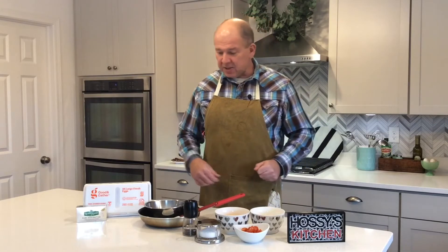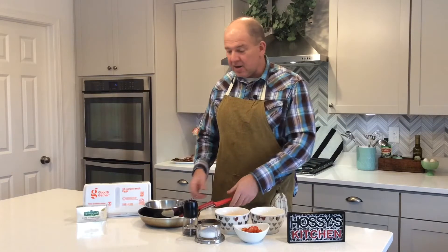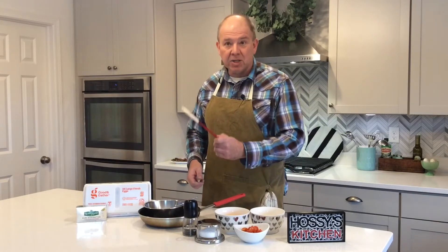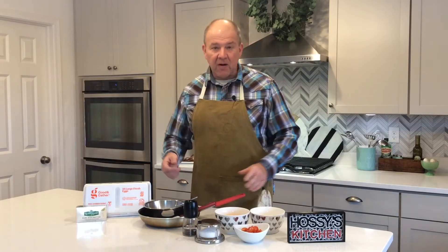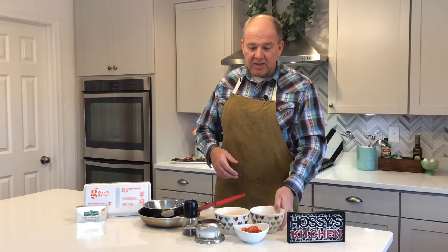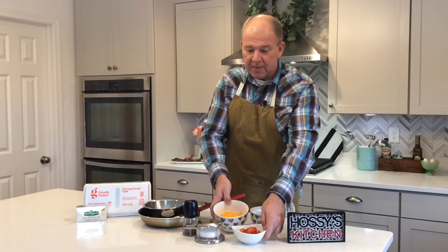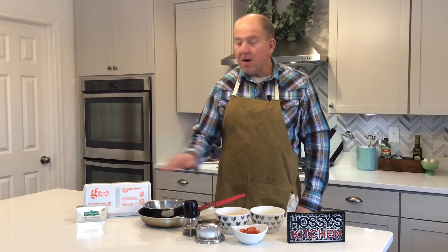So let's talk about the ingredients. Aside from the nonstick pan, you're going to need a bowl and a fork to whip the eggs, and you're going to need some kind of spatula. As far as the ingredients, we have our three eggs. I'm not going to talk about what you're going to fill your omelet with because the reason I love omelets is it's a great way to get rid of leftovers in your fridge. But for ours, we're going to have some tomatoes and shredded cheddar cheese, salt, pepper, and some butter.